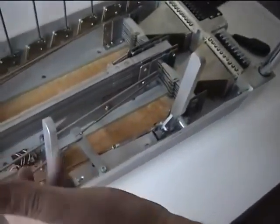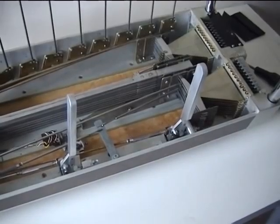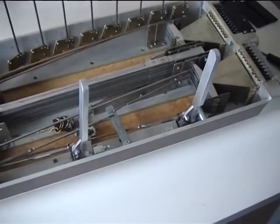To set up a positive stop on the knee levers requires a little bit of forethought. First of all, you've got to decide how much of a change you want the knee levers to make on what strings.